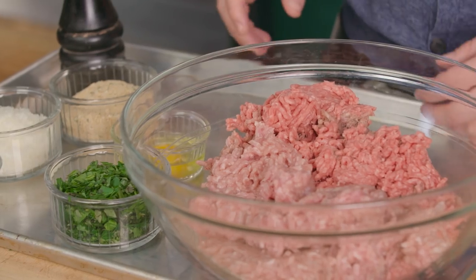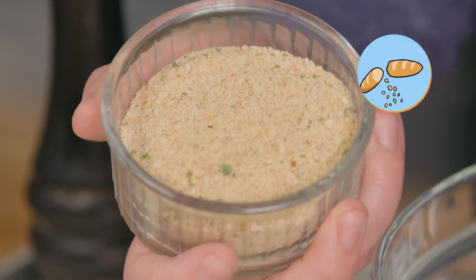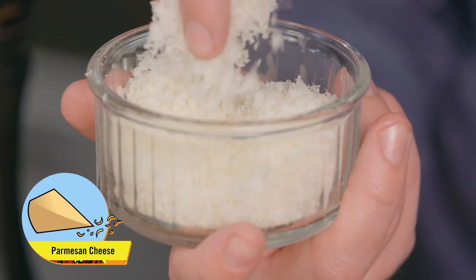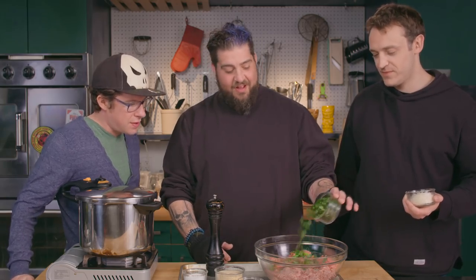You bad boy. Check it out — we've also got some parsley and basil, some breadcrumbs, some kosher salt, a little Parmesan, and one egg. Make meatballs — as much as you think is necessary.